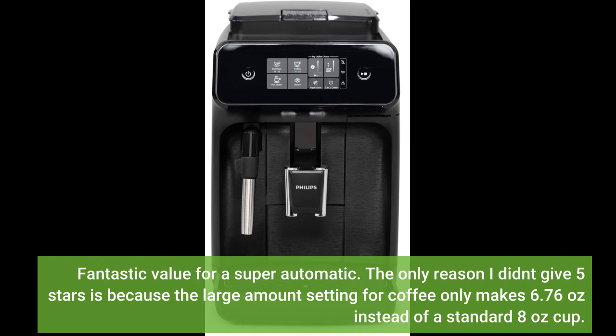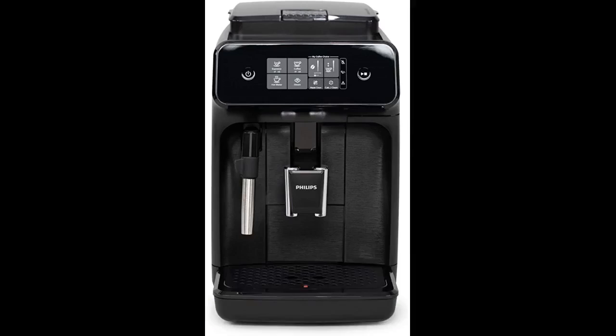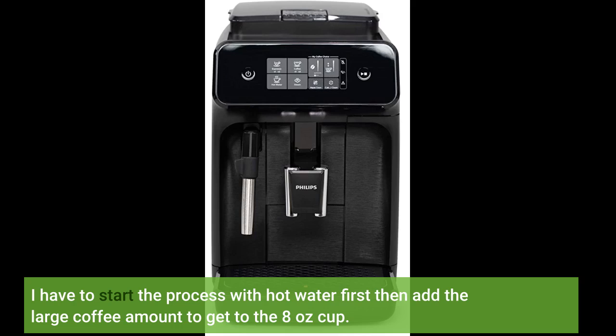The only reason I didn't give 5 stars is because the large amount setting for coffee only makes 6.76 ounces instead of a standard 8 ounce cup. I have to start the process with hot water first, then add the large coffee amount to get to 8 ounces.